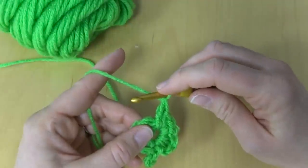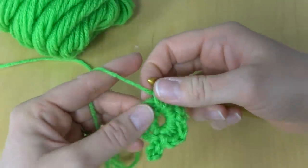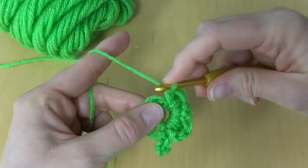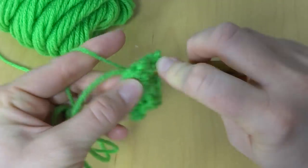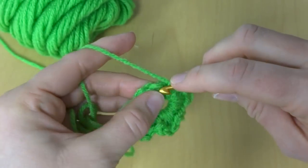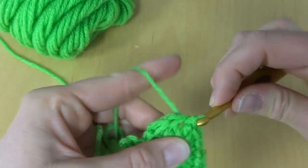Then we're going to finish off our leaf by working four single crochets — one, and it's helpful as you work all these stitches to kind of push the stitches over a little so you have a space to work in — second, third, and the last single crochet. Then we will join with a slip stitch to close, just like that.